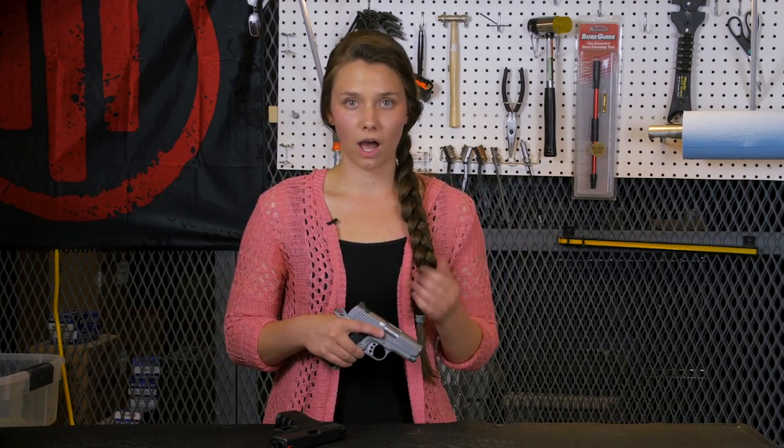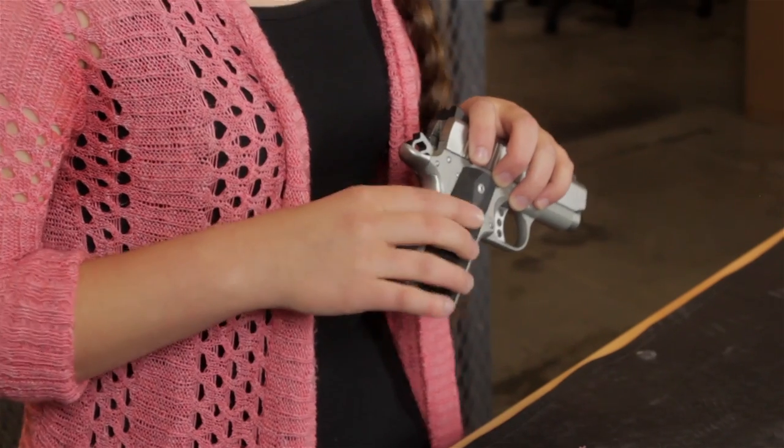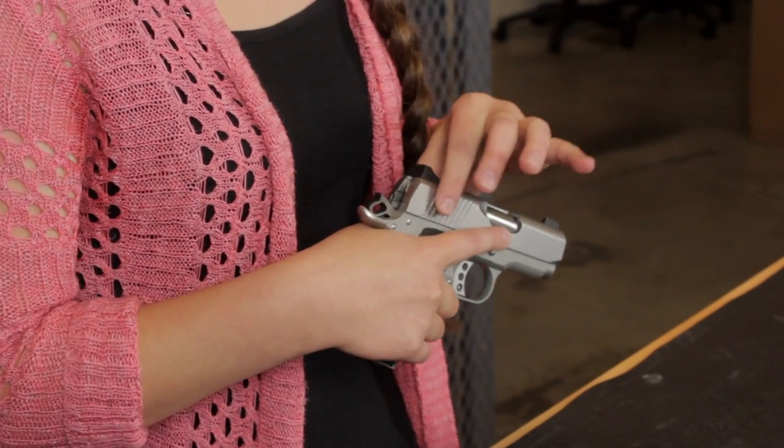Now let's go over some of the lingo we use when talking about a pistol like this one. This part here is your grip — it's the part of the gun that you hold on to when you're shooting or handling the gun. And this is the slide. Usually there are some grooves towards the back of the slide, like this one right here, and the grooves are there to help you get a better grip on your slide.